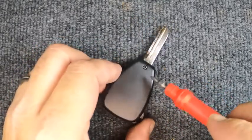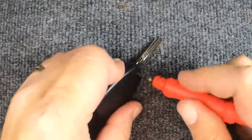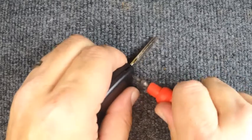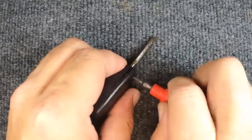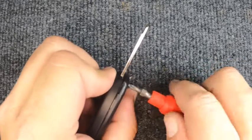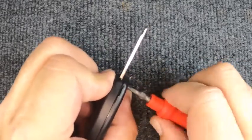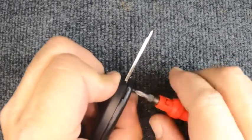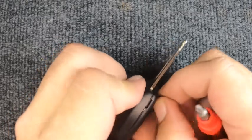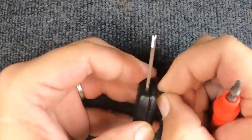Flip the remote over and you'll see the Phillips screw. Your first step is to remove it. As I'm unscrewing, you'll notice the tip is opening up — that's good, it means the seal inside is good. Once you get it to the point where the screw wants to fall out, set it to the side.